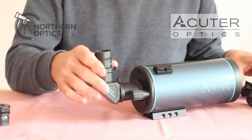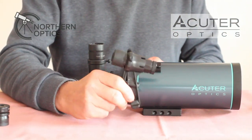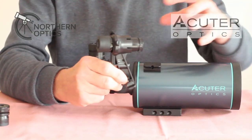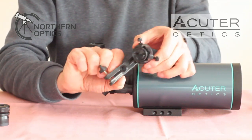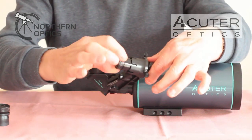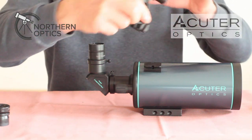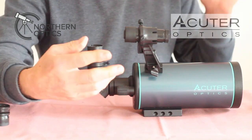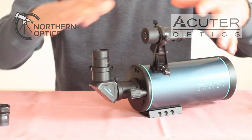Both eyepieces are the same size by the way. You also get this little finder scope which is erect image as well. The thicker end is the side you look through — it looks a bit odd but that is how an erect image finder works. On the opposite side you screw the focuser in and out to get the desired focus. Slot it on and tighten it into place.